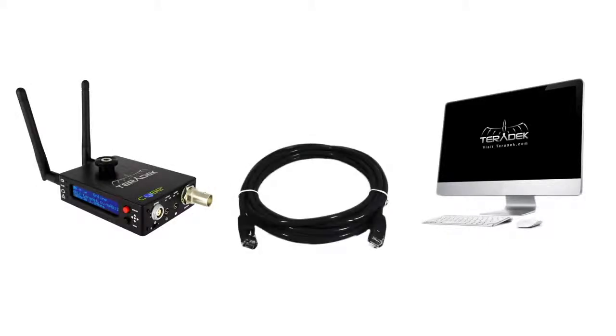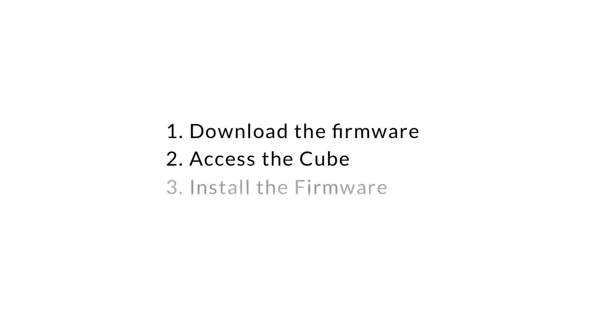This process involves three basic steps: downloading the firmware, accessing the cube, and finally installing the firmware.